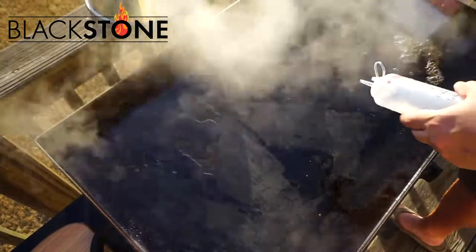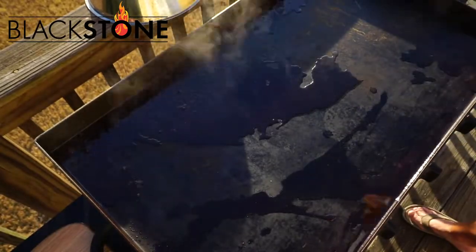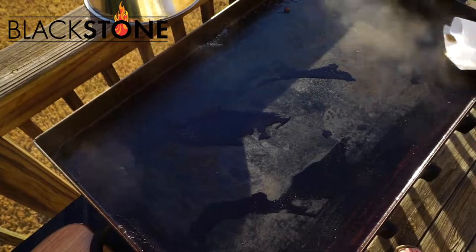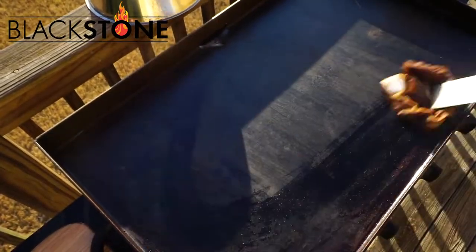Add some more water, turn the eyes down so the heat comes down just a little, and add the scraper. Super easy. Scrape that excess off, push the water and things off to the side. There's a little trap that catches all the oil and all the debris, and you scoop that and throw it off into the yard. It might kill your grass, so if you absolutely need your yard pristine, you might not want to do that.